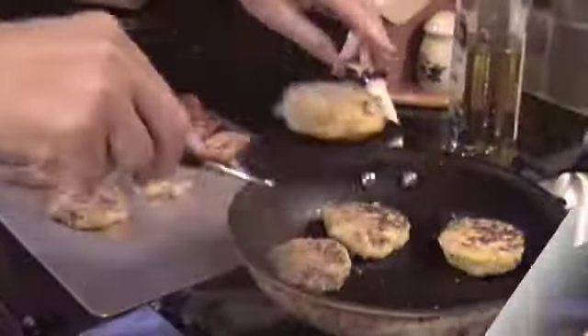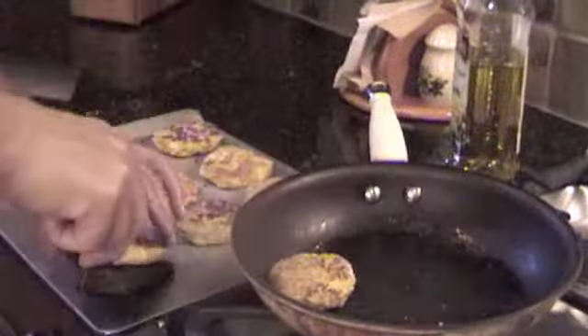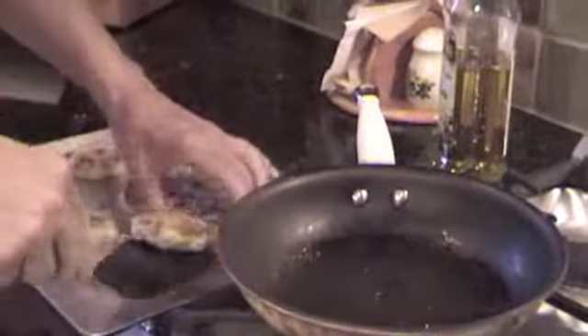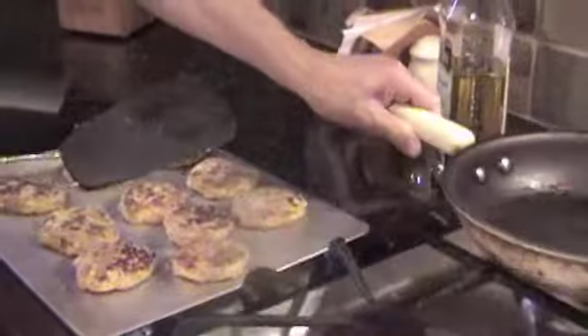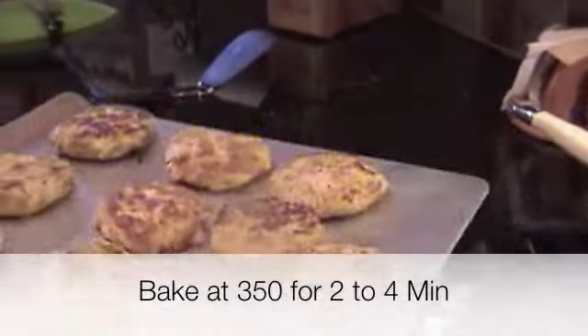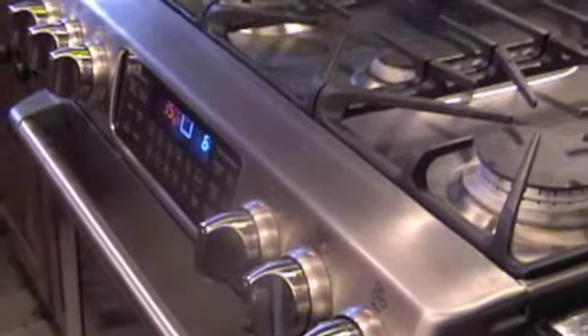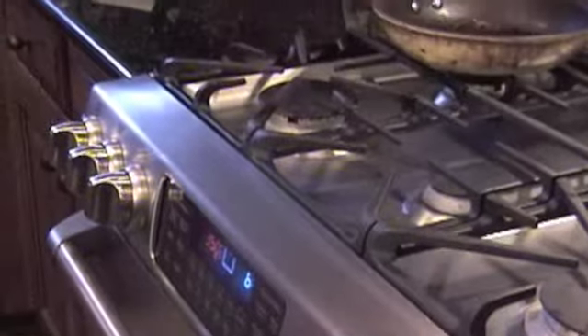We've got the last ones here. Put them on the cookie sheet, with a little bit of oil. The oven is at 350 degrees — look how nicely browned those are. We're going to put them in the oven at 350 degrees for anywhere from two to four minutes. We'll probably go about four minutes on them.